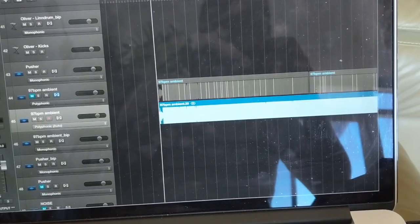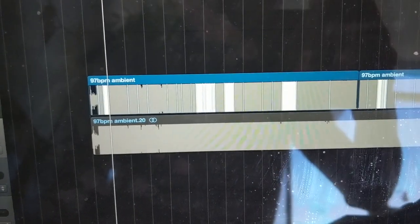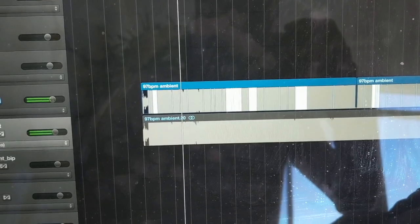Hey, I went to a Toronto Loop session yesterday and I wanted to show you what I made. This is the sample that I chose from the record. I time-shifted it, and by shifting it onto beats, I was able to slice it the same way I would do any kind of sampling thing.